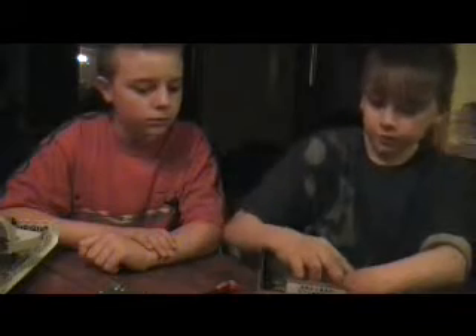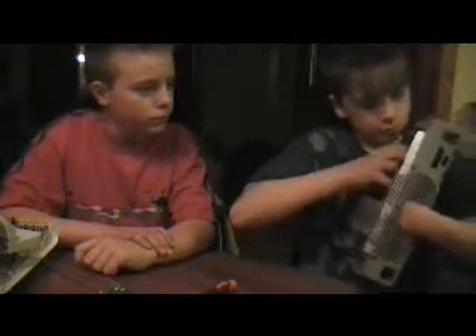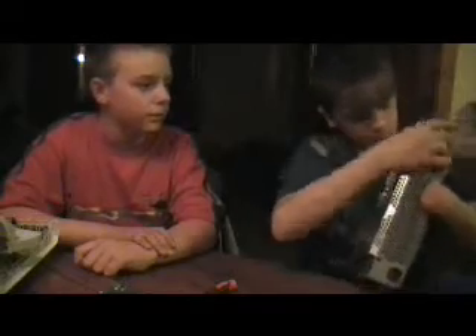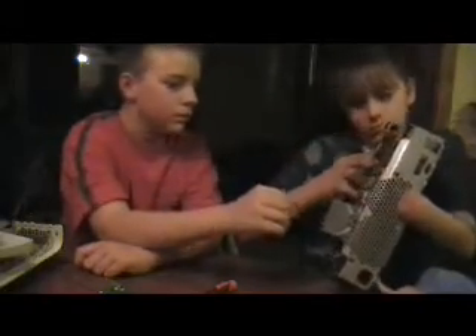And then you just pull the whole thing out. You can flip it sideways — and I think this is kind of the problem sometimes. You can pull it out like that. And there's another board to your Xbox.